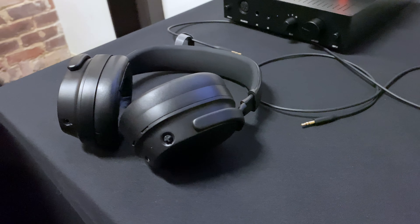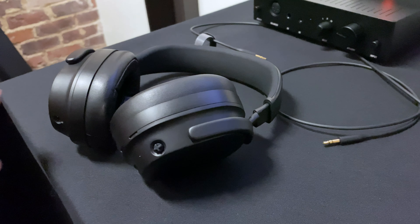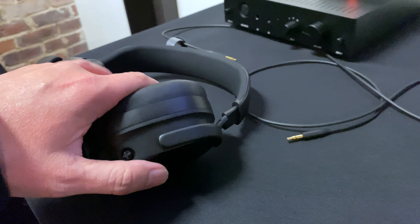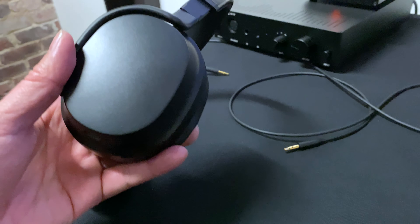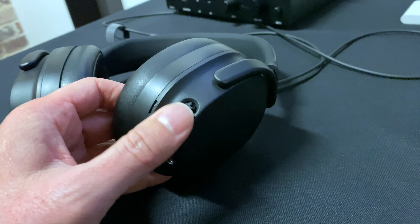Hey everyone, Tristan back with another video. I just got back from the launch event of the Drop, formerly MassDrop, Panda THX headphones. These are them here and I'm just going to give you my first initial impressions of them.